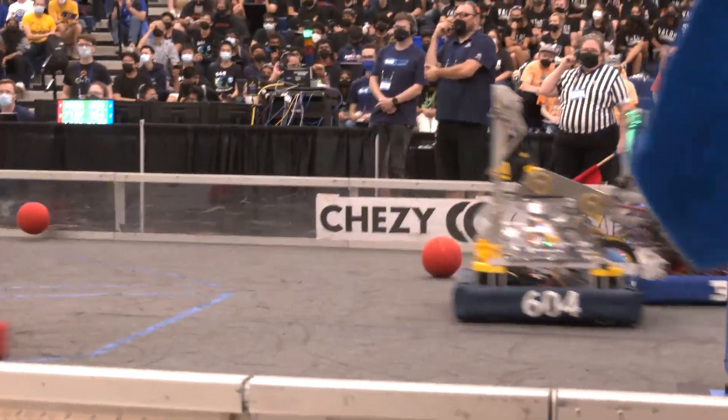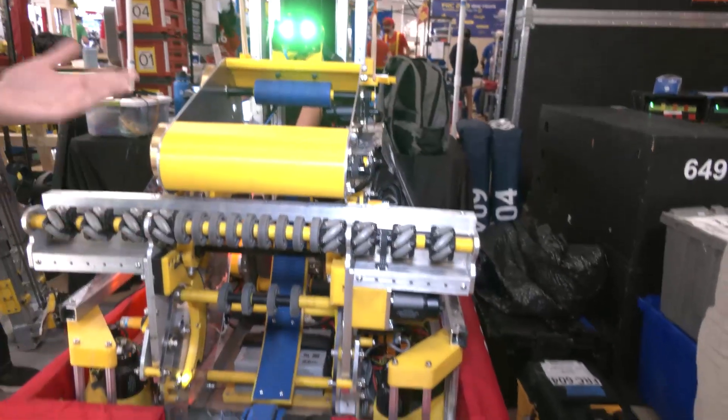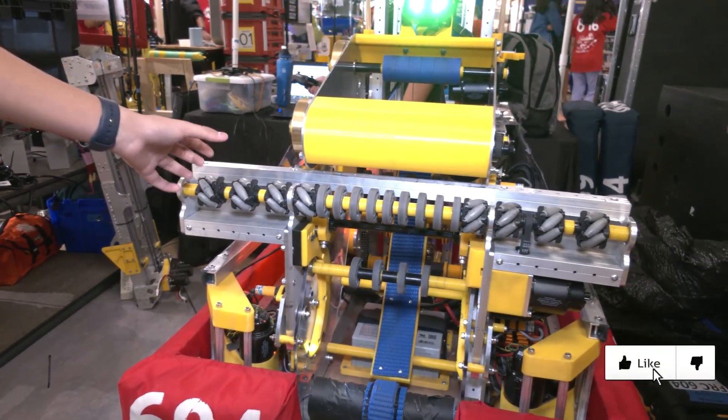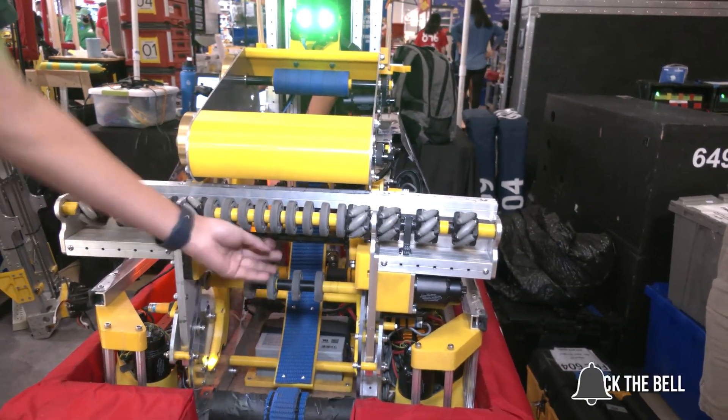So in the beginning of the build season, we were experimenting with wheel positioning. We ended up trying a bunch of configurations with mecanum wheels and compliant wheels. We ultimately settled on something like this with three mecanum wheels on the outsides and one mecanum wheel on each side on the inside to bring it into the robot.